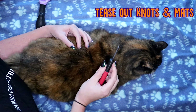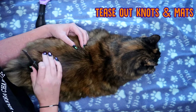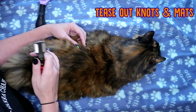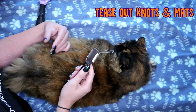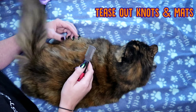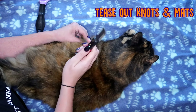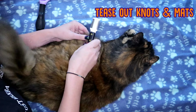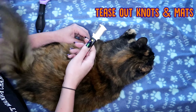Now if your cat gets any knots or mats, getting a teasing comb is a really good idea. Ragsy gets quite a few knots around her back end and in between her legs. So if you find any, get a teasing comb and just isolate the knot, then tease it gently. Now cats have very sensitive skin, so you need to be careful when you're teasing. They might not enjoy you doing it, but it's better than snipping them out, which will leave them in little bald spots.